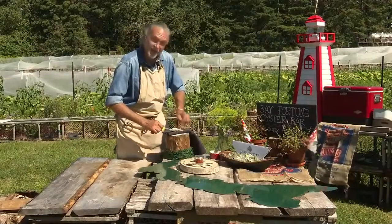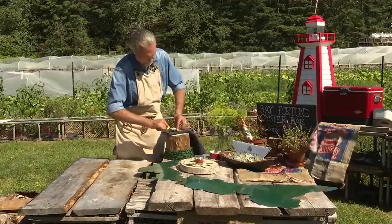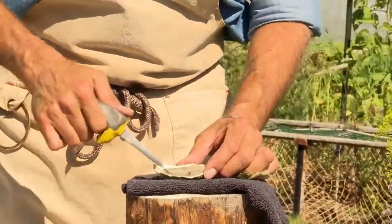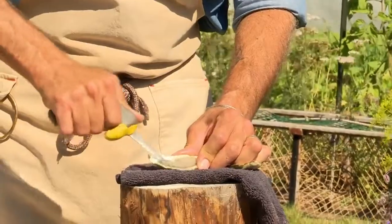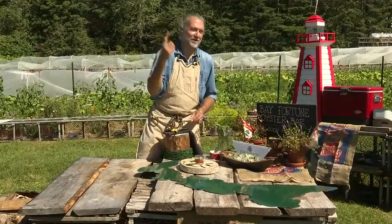Now my job is to cut that muscle. I'm above the oyster, heading for the muscle right below my finger, scraping against it, cutting it, releasing it. And you can see with your own eyes that oyster is not connected to the shell — it's just that little tiny muscle. That's how we do it. Now three more steps to go: there's the shuck, and we've still got to slurp, chew, and swallow.